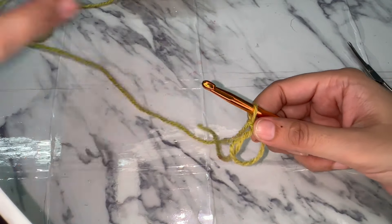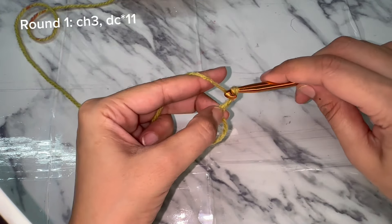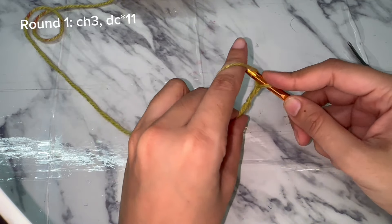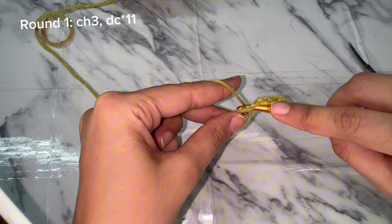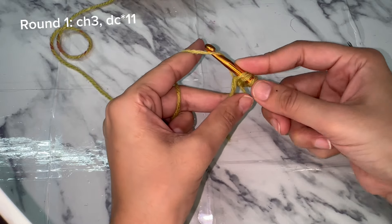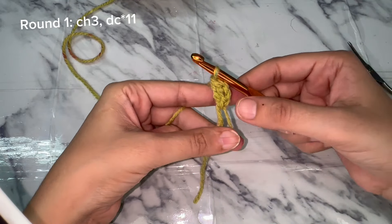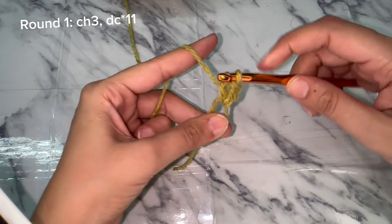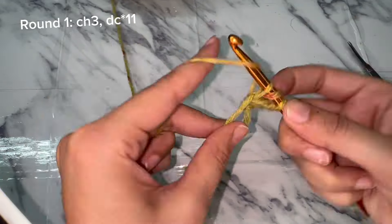Now for round one, chain three — that counts as your first double crochet — and then work eleven double crochets into the magic circle. Yarn over, insert the hook into the magic circle, and pull up the loop so you have three loops on the hook. Yarn over and pull through two, yarn over and again pull through two — that is the double crochet. We need 10 more double crochets, for a total of eleven double crochets plus the chain three, making 12 stitches.